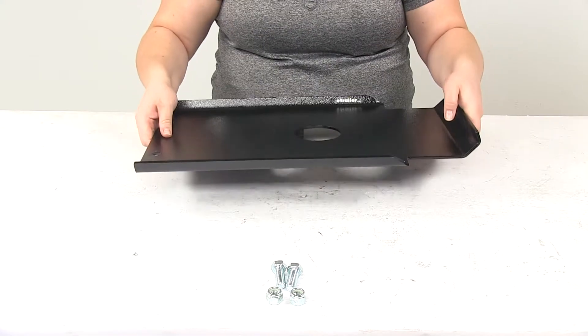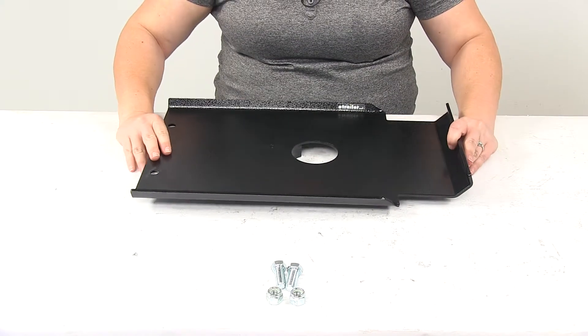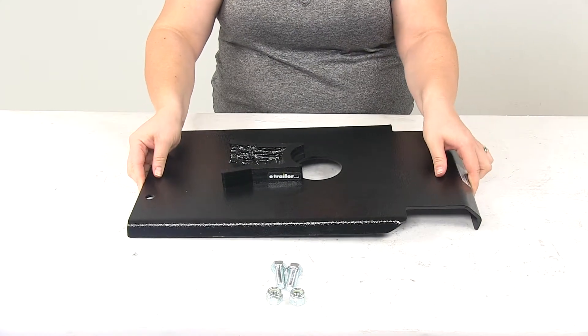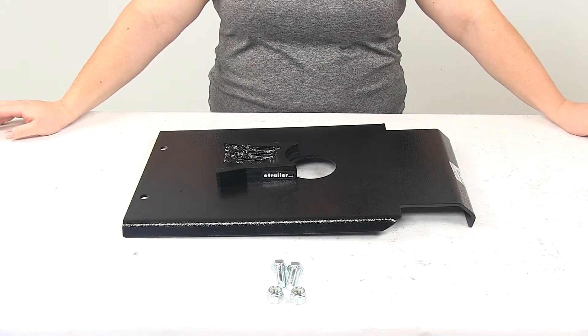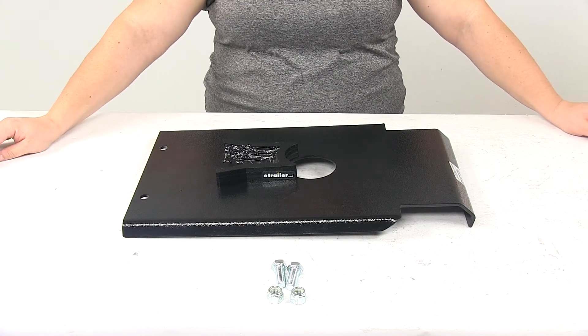This is made in the USA, and it comes with a five-year limited warranty from Demco. And that's going to do it for our look at the Demco Hijacker Auto Slide Locking Plate for Extended Fifth Airborne Pin Boxes.